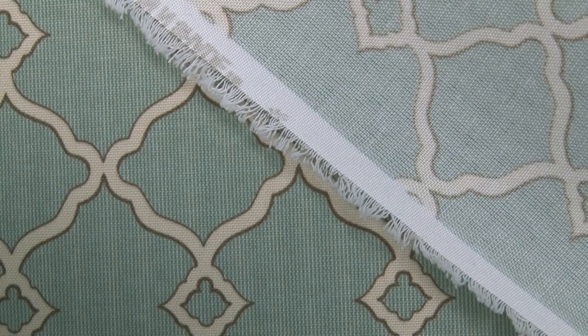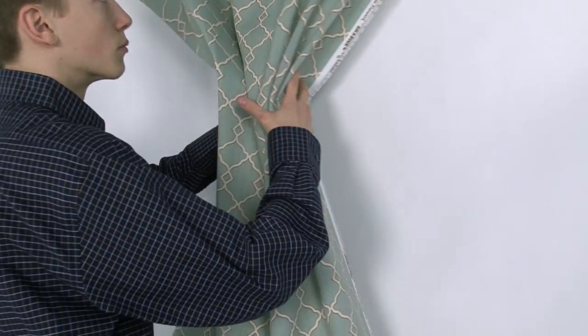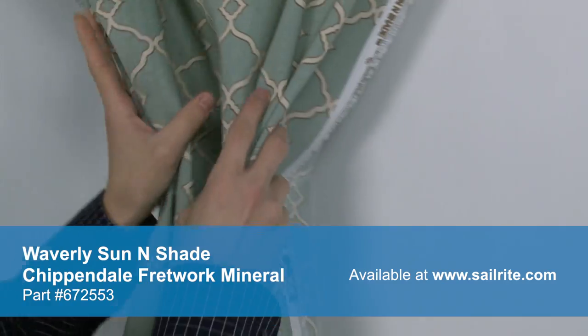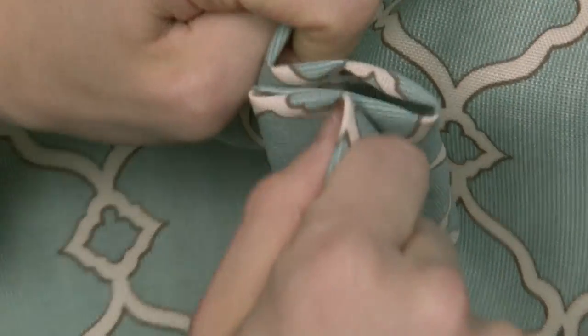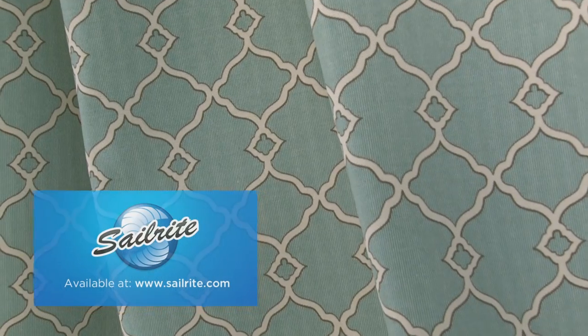Sun & Shade's vibrant patterns are pigment printed on a 100% polyester diamond weave cloth. Sun & Shade is perfect for casual outdoor living with great fade resistance and 500 hours of UV protection. There is a right and wrong side to this fabric, meaning only one side is meant to be exposed to the outside. Waverly Sun & Shade is perfect for cushions, umbrellas, and outdoor drapery panels.